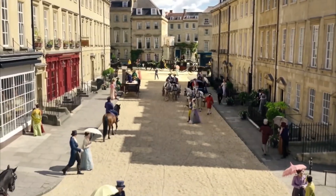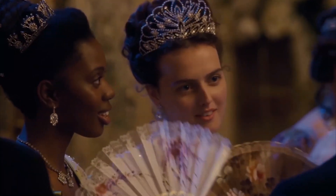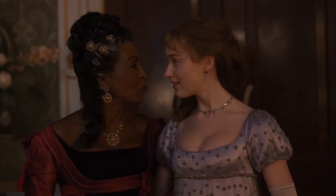Yes, it's back! Bridgerton season 2 lands on Netflix March 25th, so we're taking a look at how you can recreate the style from the show.